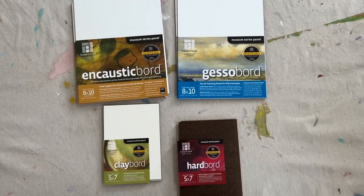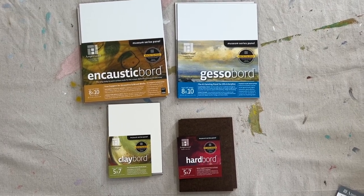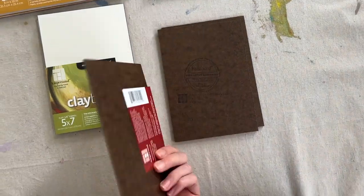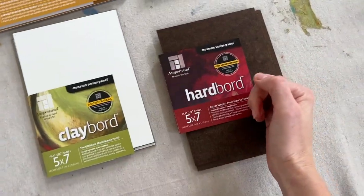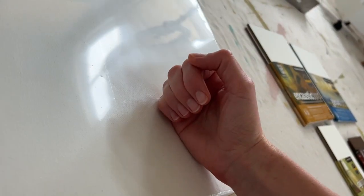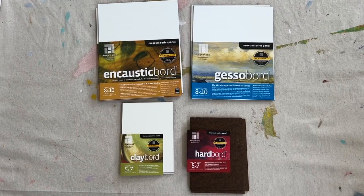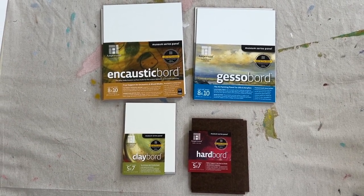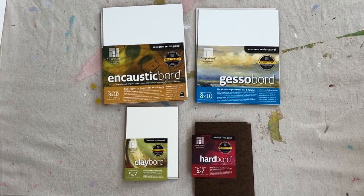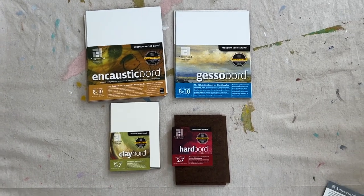Hardboards and canvas panels are known as rigid supports — they're inflexible. When you rest your hand on a rigid support, it's not going to be impacted by the pressure. Whereas a canvas, when you rest your hand on it, it's going to press down with that pressure. A conservator might suggest using a rigid support like a canvas panel or hardboard, because over time paint will crack less due to movement. Hardboards and canvas panels are also going to be less impacted by moisture damage and temperature fluctuation.